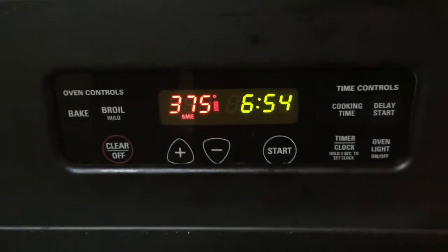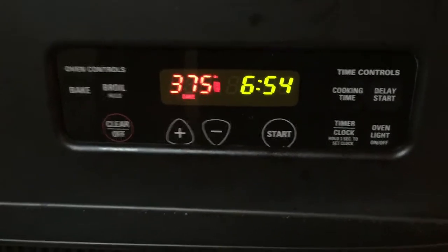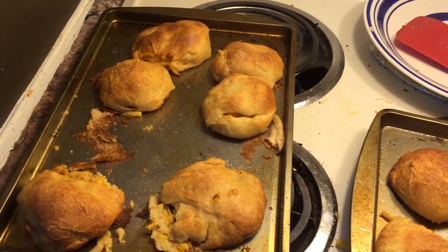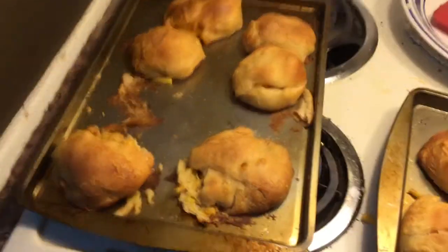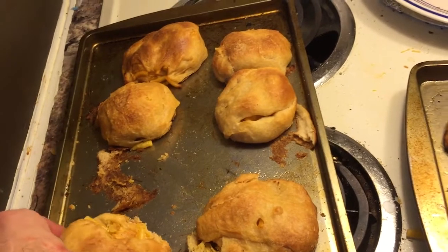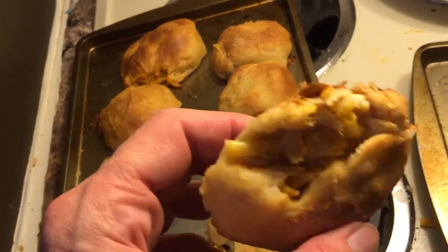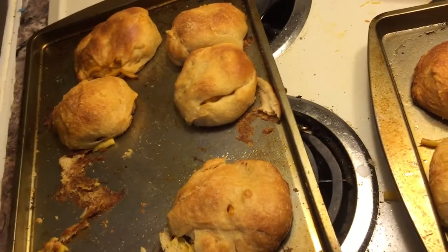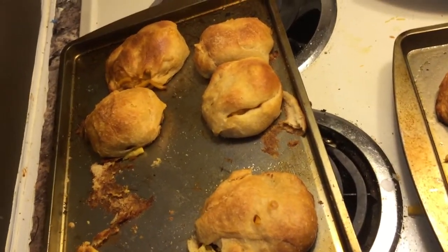We put them in the oven at 375 for about 20 minutes. We'll see what happens, huh? And there they are, the beasts themselves — the macaroni and cheese pretzel balls. Ooh, look at that. Pretty tasty. Let's see how they work on the palate, shall we?